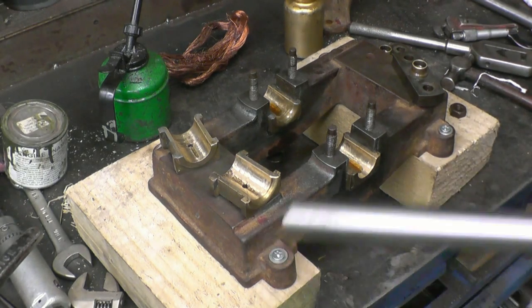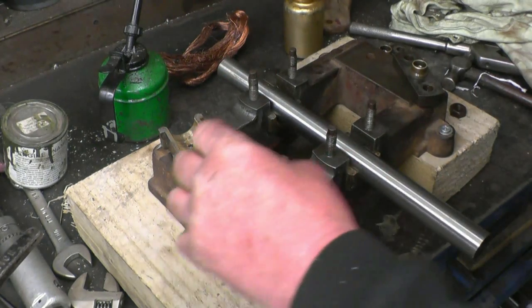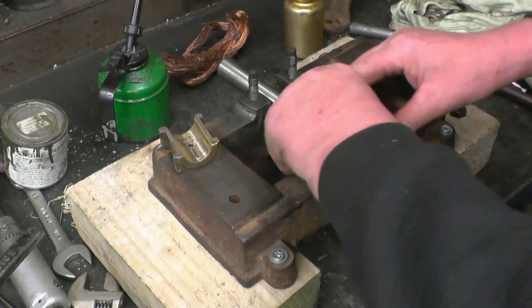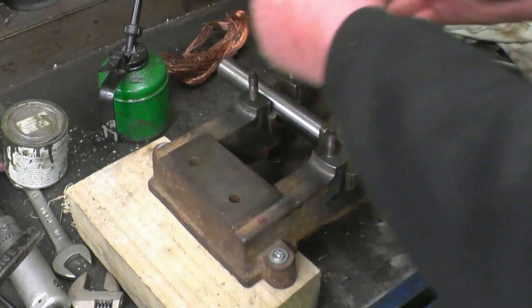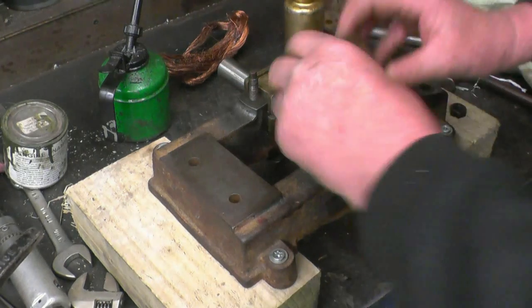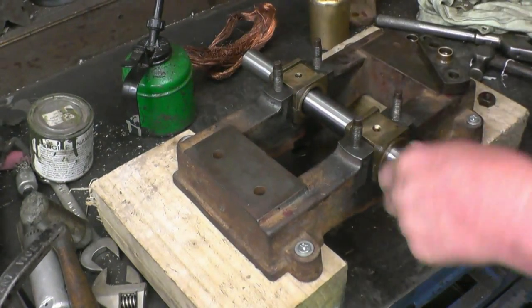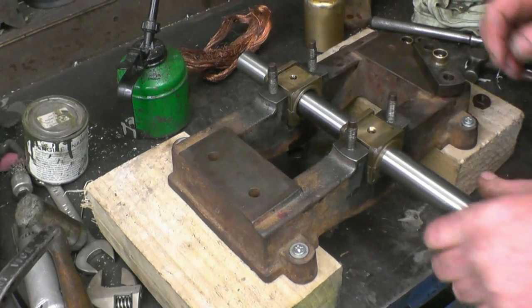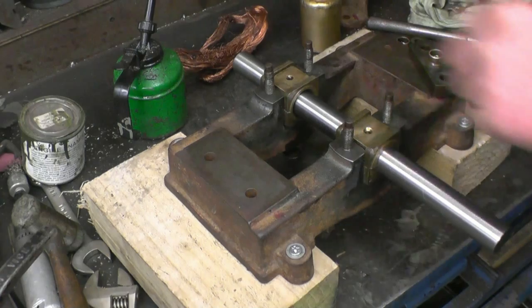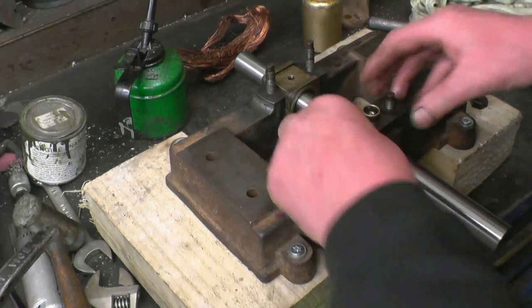No reason why it shouldn't. I'll try putting the bearing in the right way around — it'll probably be a much better fit. It's actually locked up there, a bit tight there. Once the bearings are clamped down it should free up again.